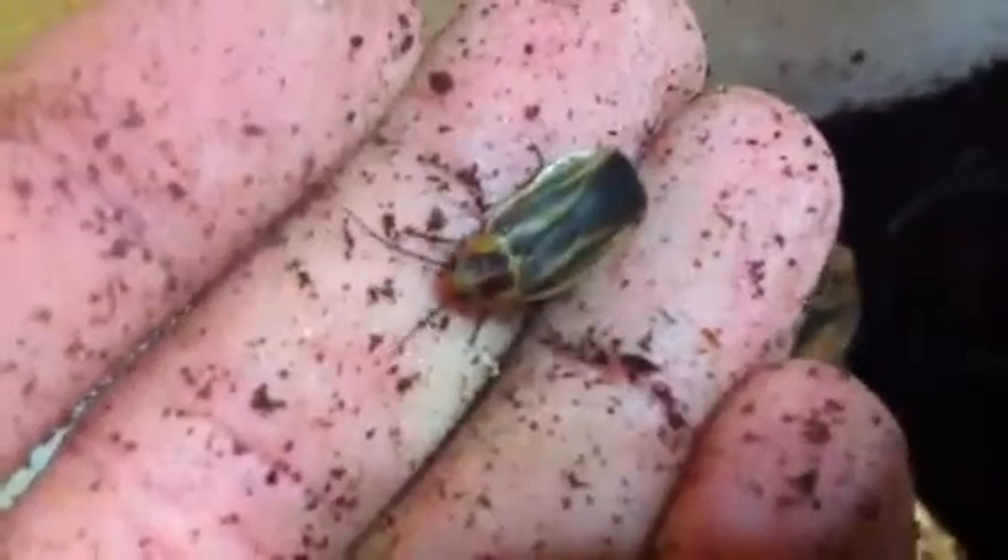So, this is an adult right here — very pretty roach. It definitely resembles a Firefly Beetle. They're actually one of my favorites.